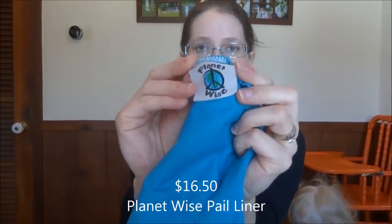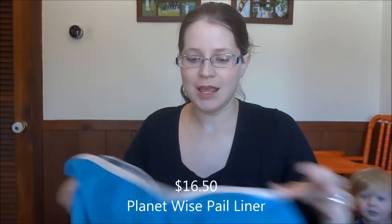The last one is the Planet Wise — it's just a bag that fits perfectly in our pail and it has an elasticated top so you just flip that down over the top of your pail. This has stood the test of time; we've been using it for 26 months now. There's nothing fancy about it but it's in the exact same condition as it was the day I bought it. So the Planet Wise pail liner is definitely a winner.